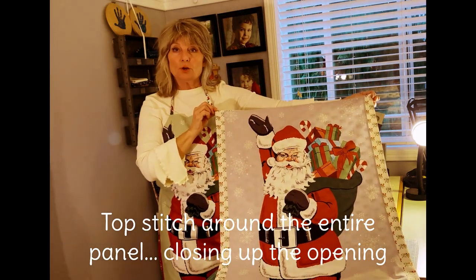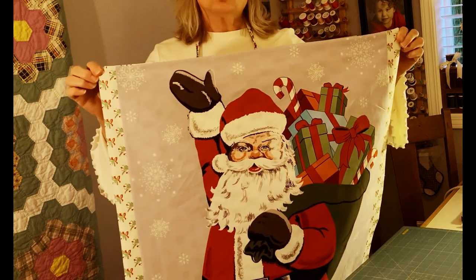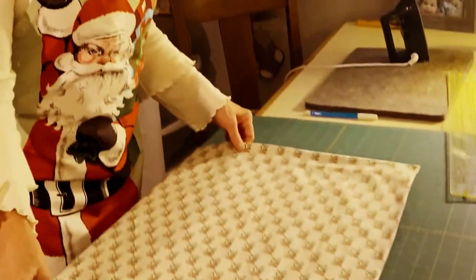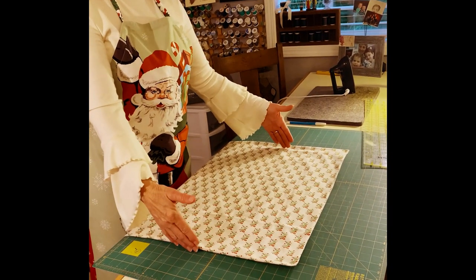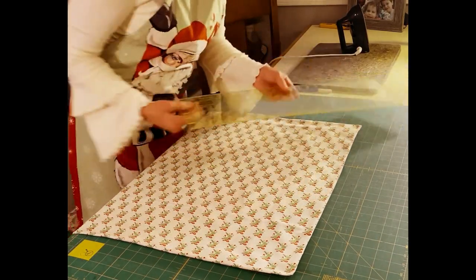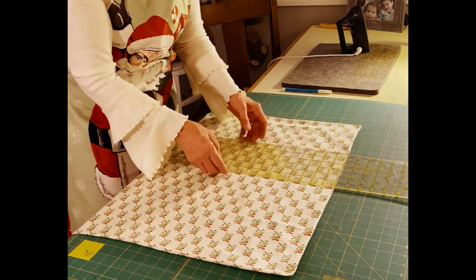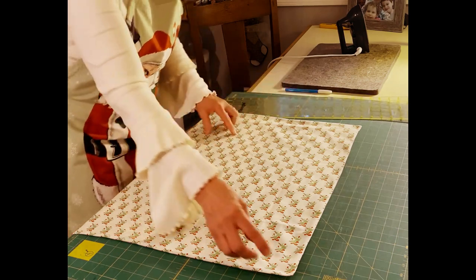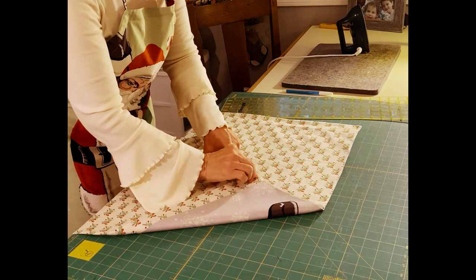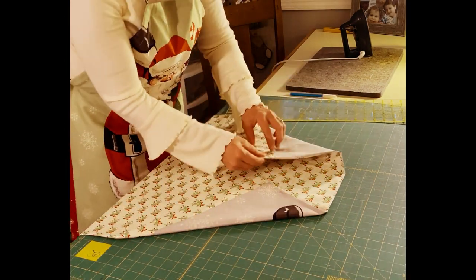Top stitch around the entire panel. Now we're going to fold the top part of Santa over to get that apron look. Before you do that, measure the width of your panel, divide it in half, and mark a little notch with a water-soluble pen. Follow that down and make another notch about six to eight inches below. Take your corner, find that little dot you marked, and bring that corner to the dot, then do the same on the other side.